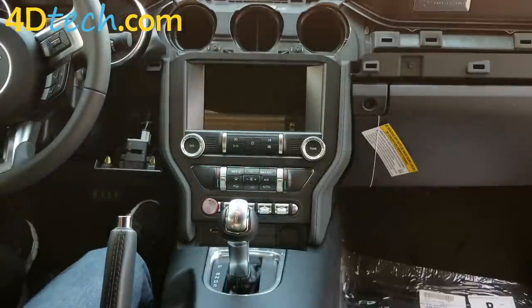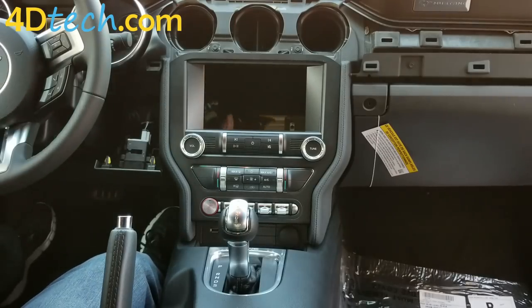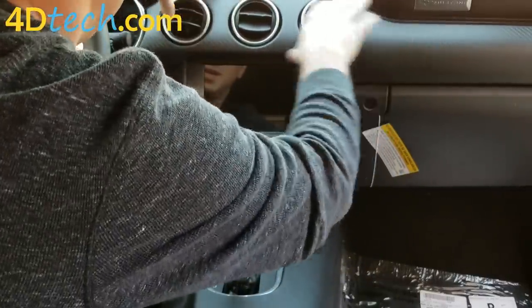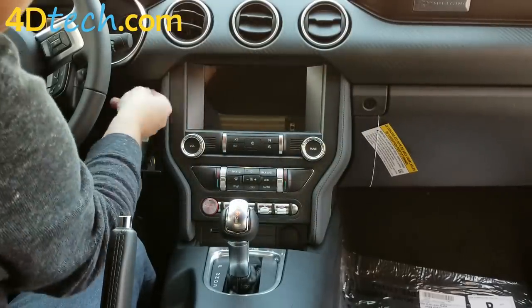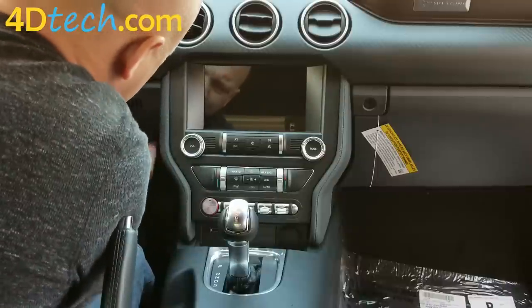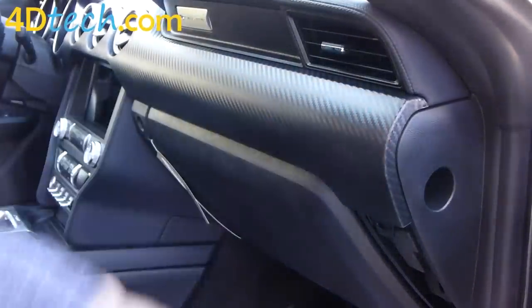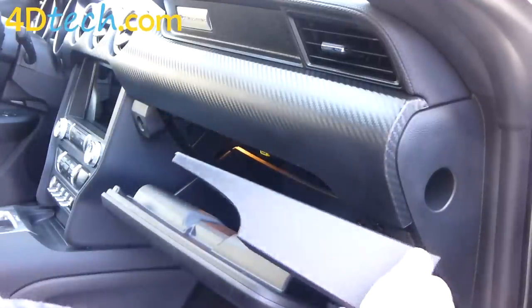Next we'll need to reinstall the upper trim panel that we took out earlier. Simply take the trim panel, set it in place, and snap it in all the way across. When you have this end in, you can replace the small panel that you dropped down earlier. On the passenger side, continue to snap the panel in all the way across. Drop down the glove box and remember to return the lower trim panel back in as well.